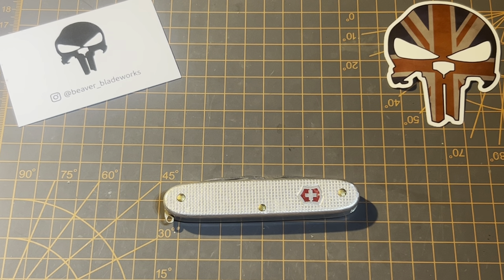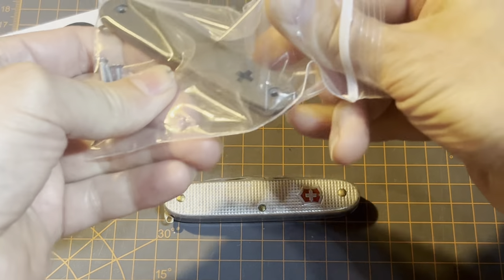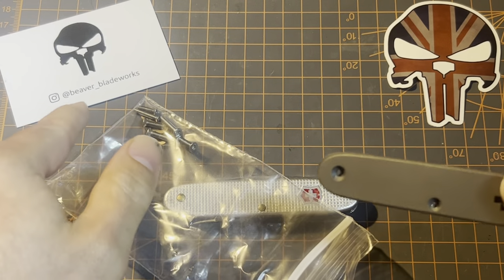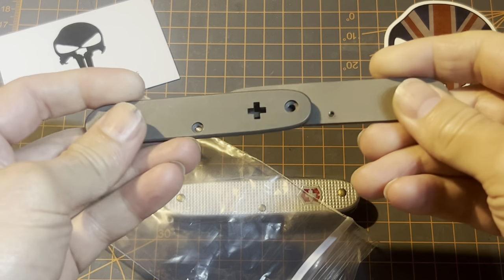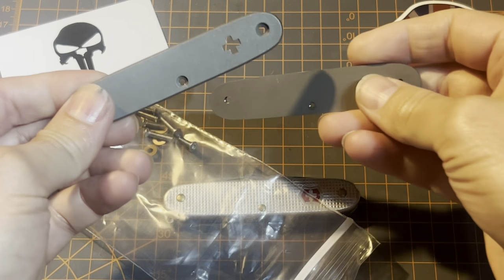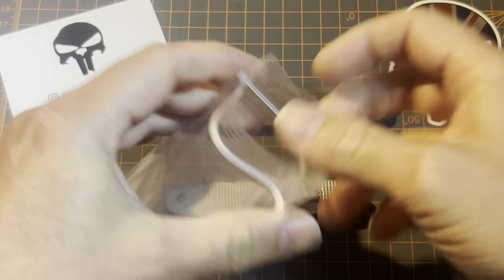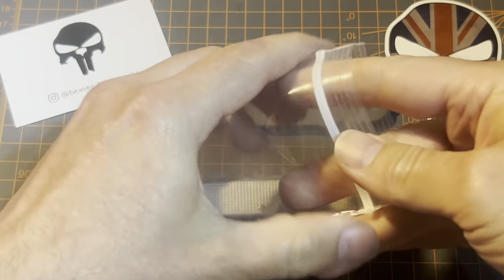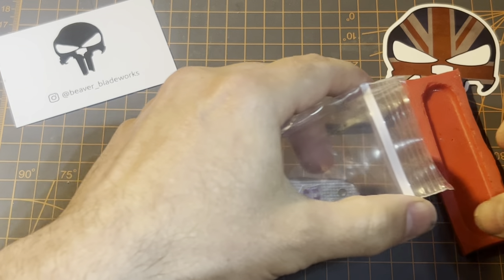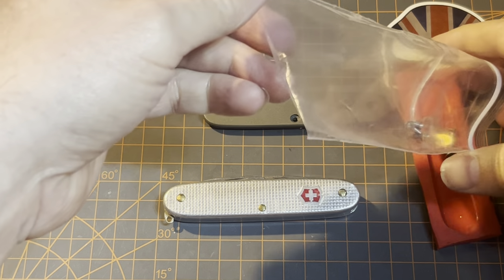Hey everyone, got something new and exciting for you today. I recently bought some titanium scales from Andy over at Beaver Blade Works — his Instagram is right there, check it out. These are his new do-it-yourself titanium scales. We've got a front scale, a back scale, and the package also includes screws. I went ahead and got a set of screws for the Pioneer or Pioneer X — at the time I wasn't sure what I was going to be building.